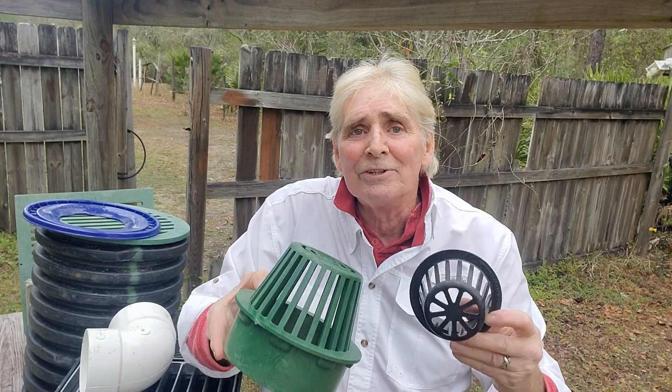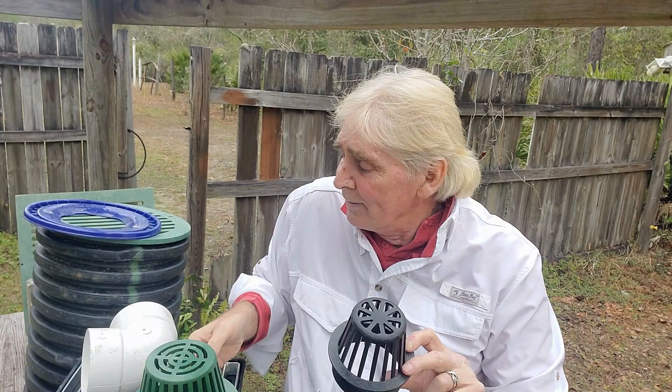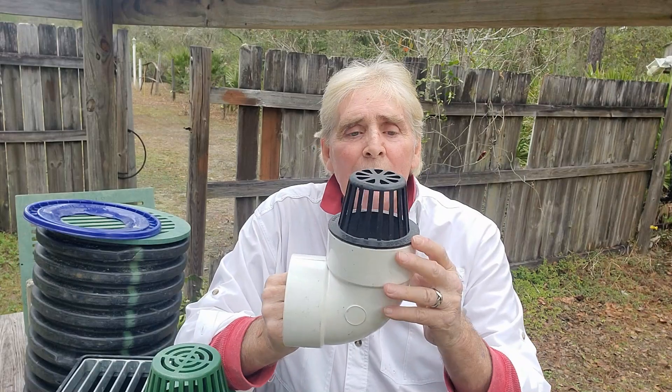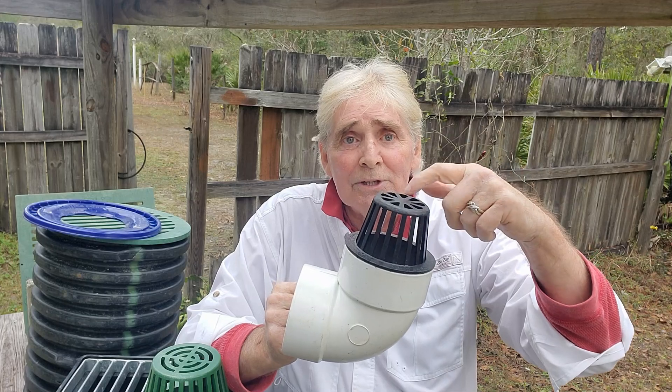Atrium grates come in all sizes. You can see here is a four-inch one, this one's a six-inch one. And whether you have a big six by six drain or you have a little four-inch drain, the same thing works — debris builds up along the side, but there's still a place for water to drop into the top.